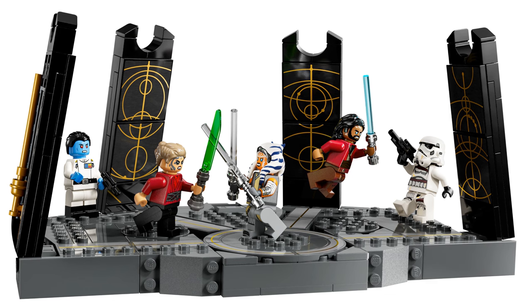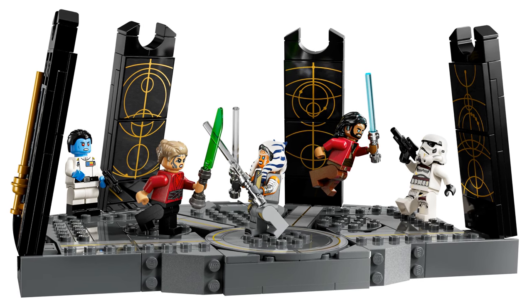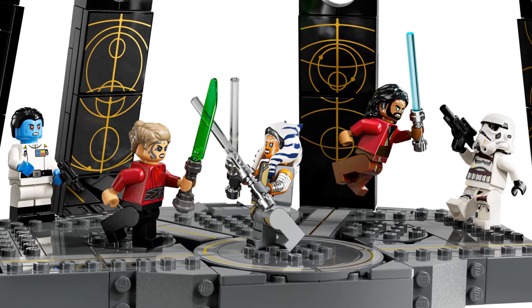In today's video let's talk about this upcoming set. There's not much to talk about except those figures.